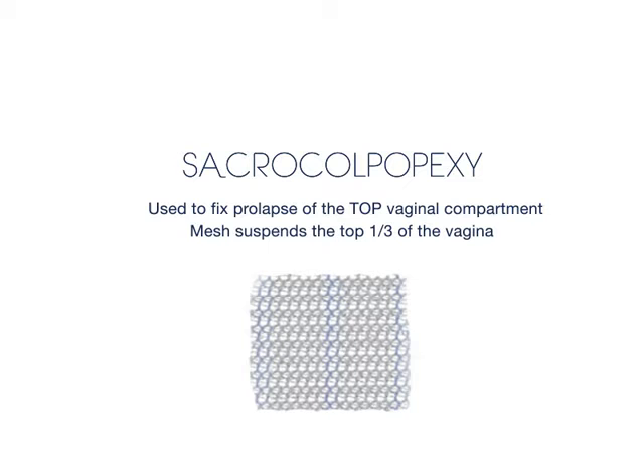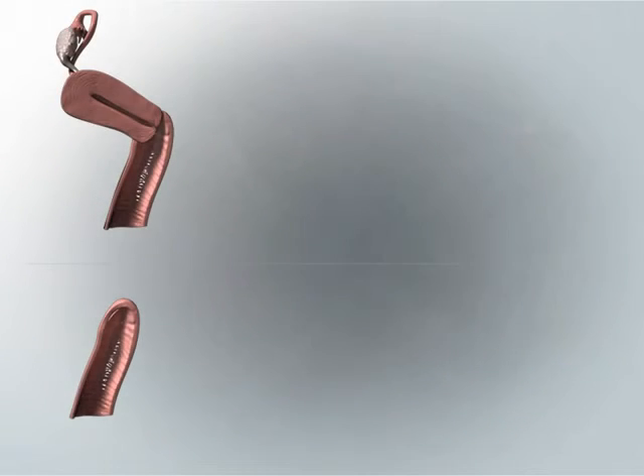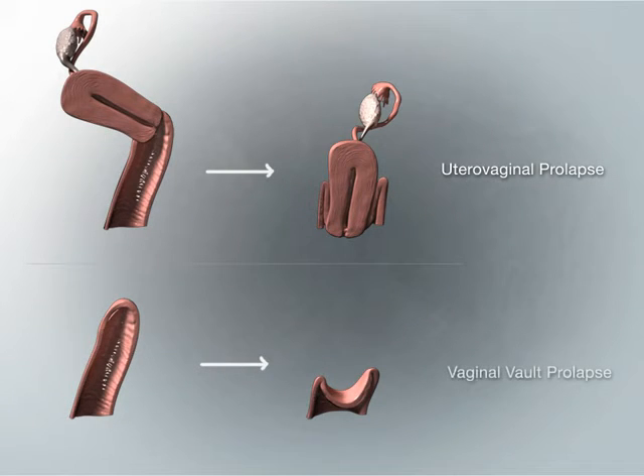Sacrocolpopexy is a common surgical procedure used to correct prolapse of the central or top vaginal compartment. This procedure generally involves the placement of synthetic or permanent mesh to suspend the top third of the vagina to the sacrum or backbone. As discussed in the prolapse section, the top portion of the vagina can prolapse or fall in women with or without a uterus. Prolapse of the cervix and uterus is known as utero-vaginal prolapse, while prolapse of the top section of the vagina after a hysterectomy is known as vaginal vault prolapse.